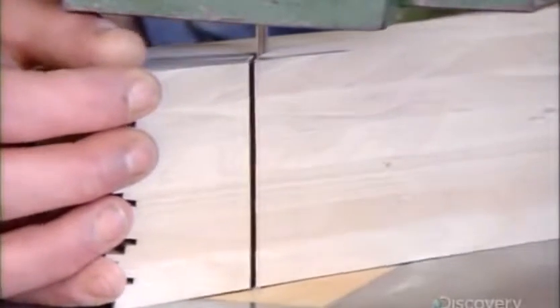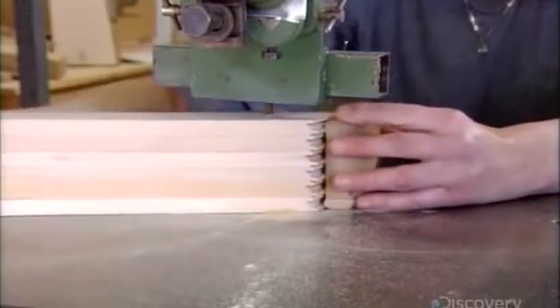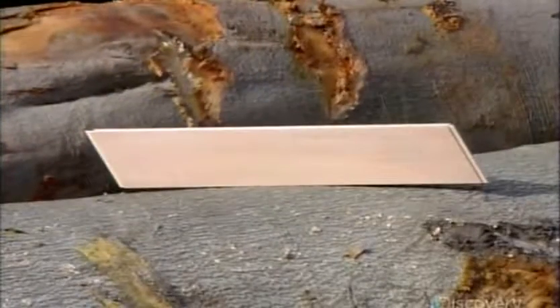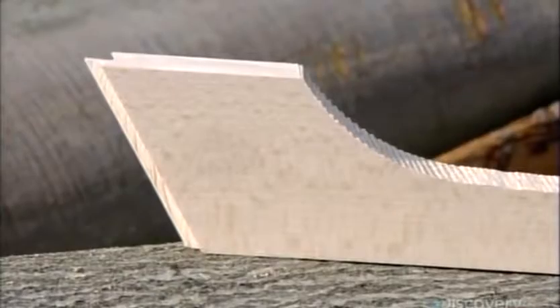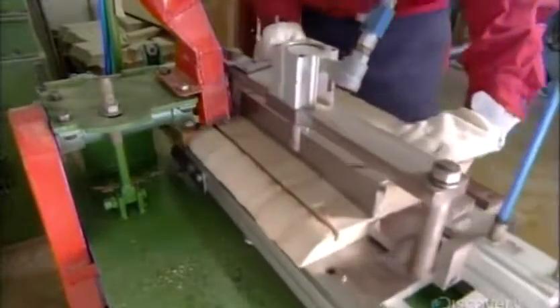Stacking six planks, they trace a hanger-shaped template on the top surface, then carefully follow the trace line with a jigsaw. Each plank is now roughly shaped into half a hanger, which they call a lamella. This particular hanger is designed for dresses, so they mill a groove in the shoulder of each lamella for garment straps.